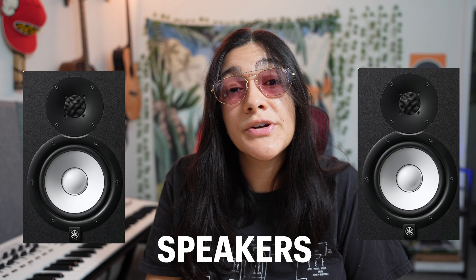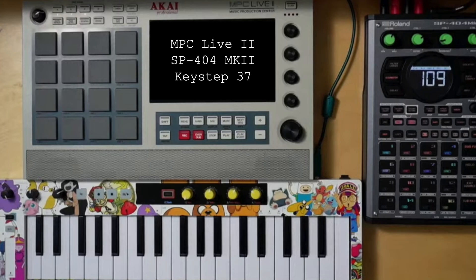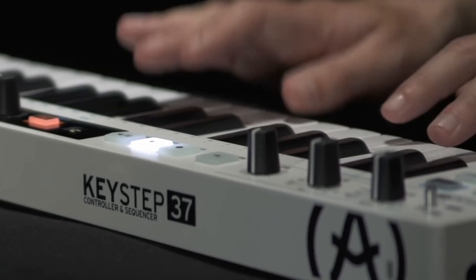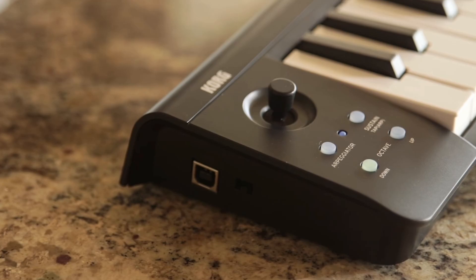For all these setups, I'm going to assume you already have an interface or mixer, speakers, and the basic stuff you need to get sound out of your instruments. The first setup we're going to talk about is my current setup, with the exclusion of the Yamaha Montage. The Keystep 37 puts us a little bit above our budget, so if you're really trying to keep it under $2,000, the original Keystep will do just as good. The Microkey Air works great with the MPC through Bluetooth, so that's another good option.